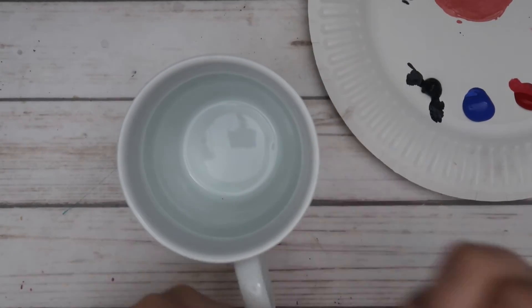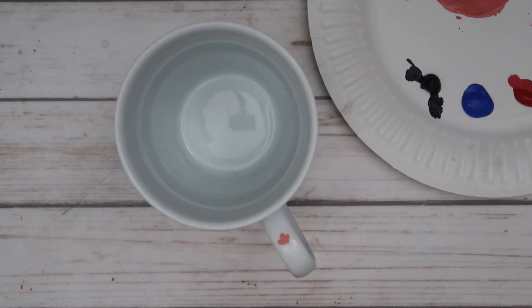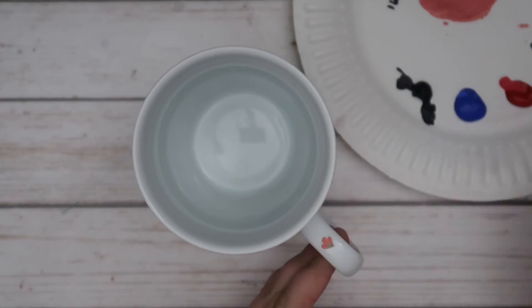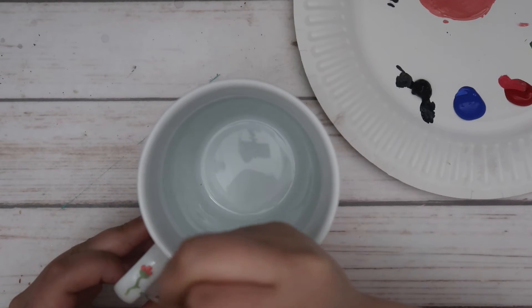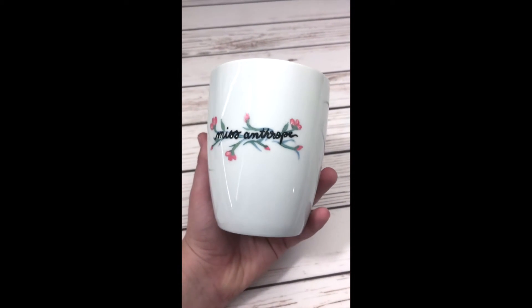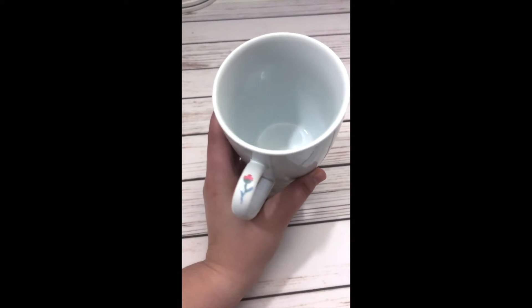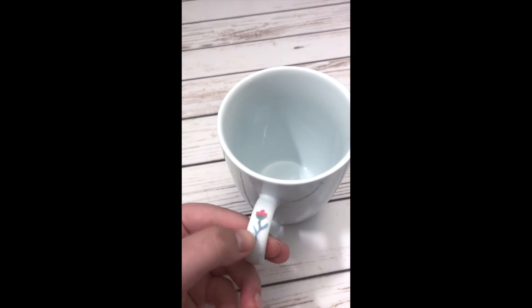One little fun touch I added to this mug was a small design right where your thumb would go on the top of the handle — just a cute little flower. I thought it was a unique touch you don't typically see with store-bought coffee mugs. Here is a final look at the mug; I'm super happy with the way it came out. As for durability, here is my scratch test — fair warning, this would probably scratch off a little if you really tried, so I'd stick to hand-wash only.